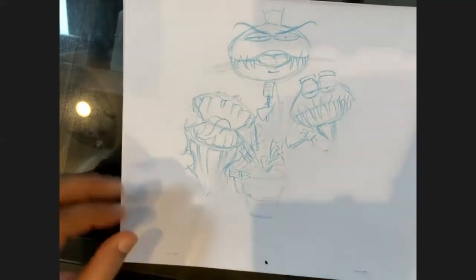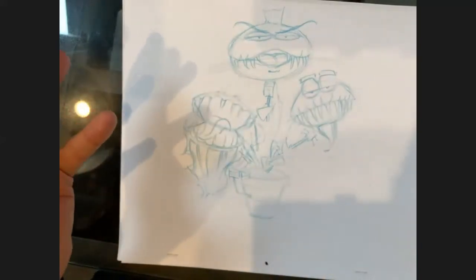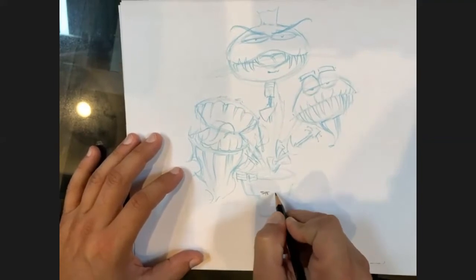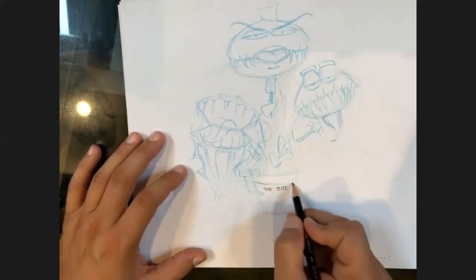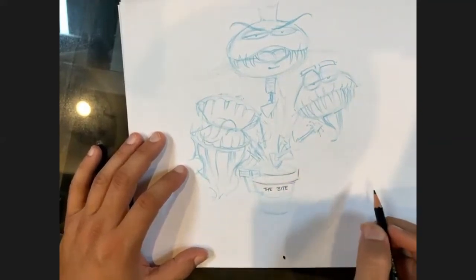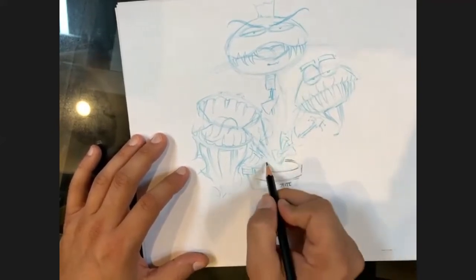Tater Tot is already thinking - I can see him typing. What's the name Tater Tot? 'The Bite!' All right, I'm going to put it down here - The Bite. Tater Tot, you've named the band!